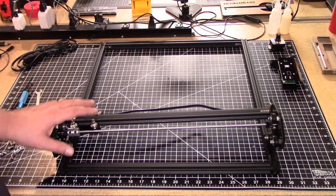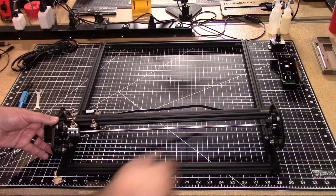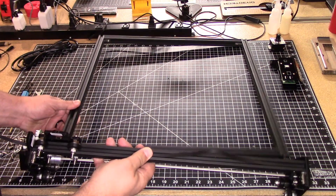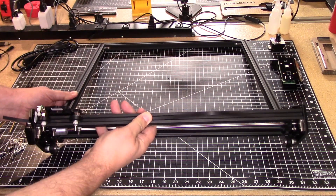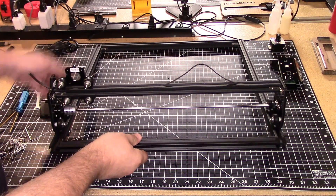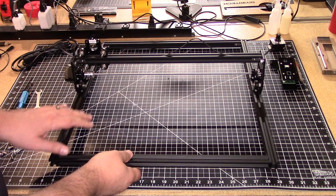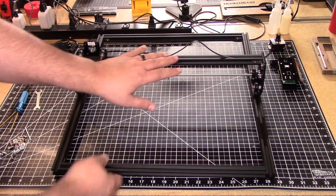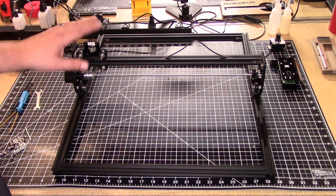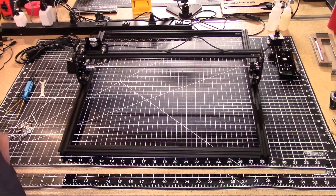Next, we're going to thread on the gantry. You'll notice it has three wheels. What we do is kind of thread this on by angling it up, then rolling it back — and now we have the gantry threaded on. We're going to have to do some adjustments to the gantry; we'll come back to that at a later piece in the build.